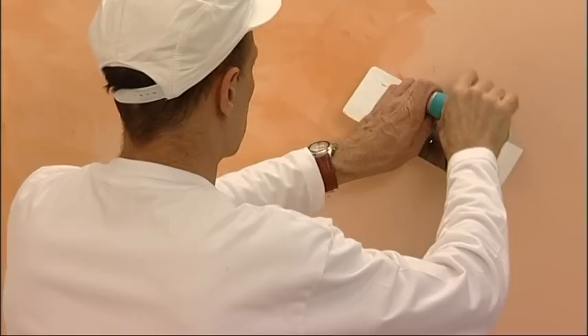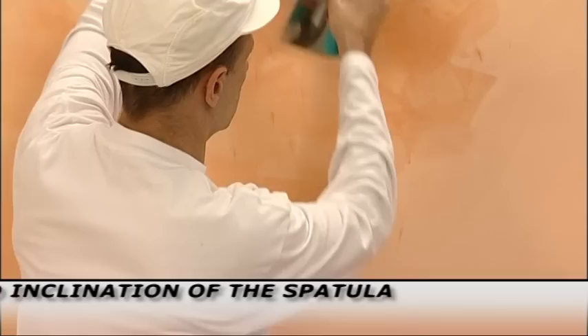After 5 to 10 minutes, polish with the same spatula, running along and pressing on the surface. It is fundamental to hold the spatula correctly as shown in the pictures.